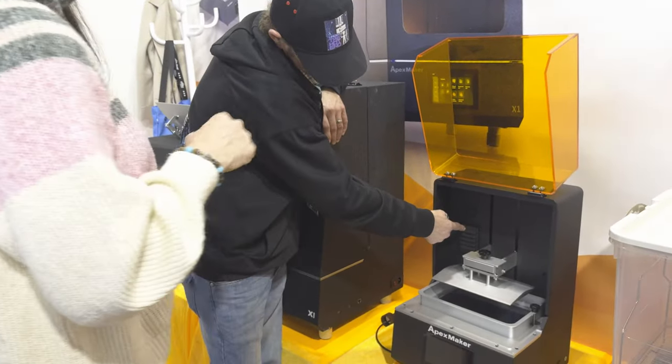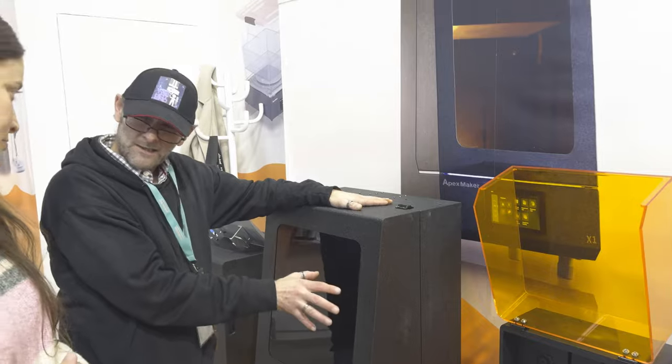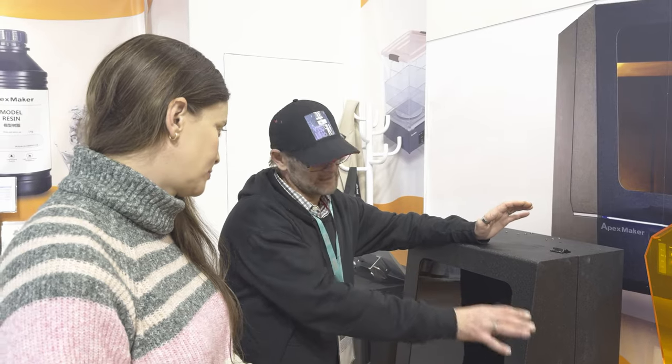Seeing the active carbon in the back of the unit — it's an active carbon filter. We changed the design on this, changed the flow rate of the active carbon, purely because of the size of the machine. This works best.